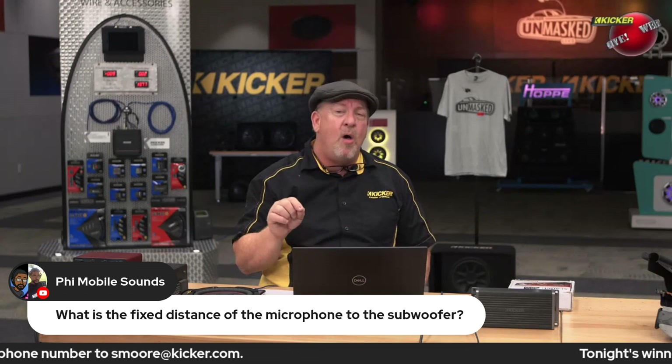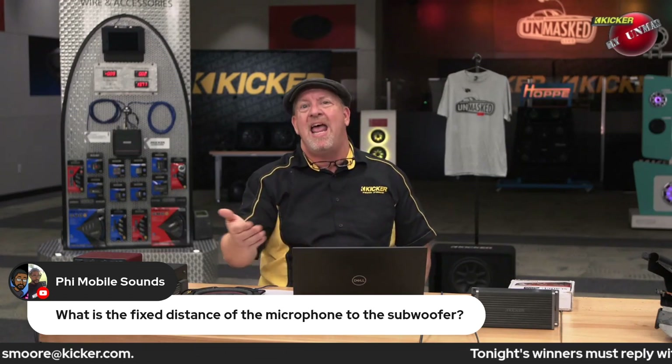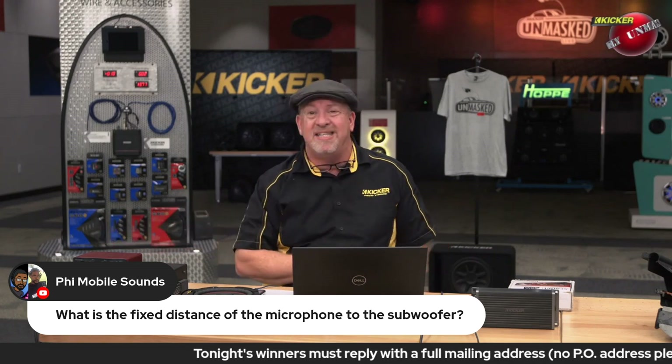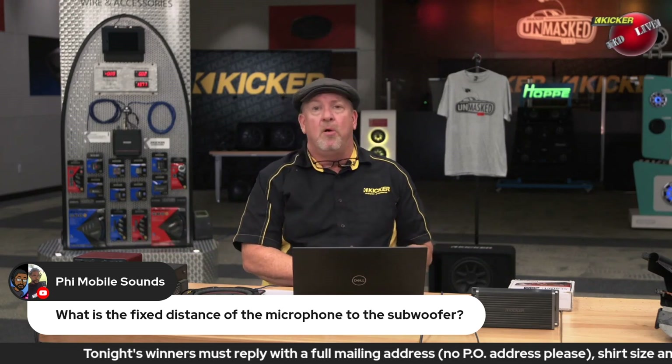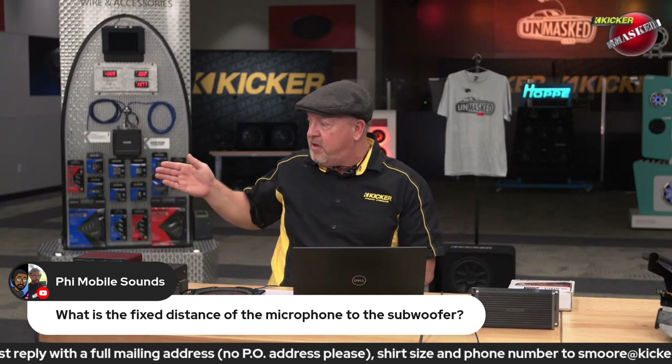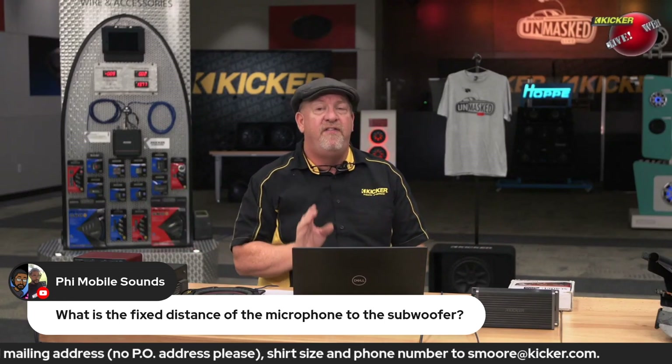Sensitivity is where they tell you how loud a speaker will be with one watt at one meter, which is a little bit over three feet. The reason I haven't set the microphone exactly three feet away is we don't care what the actual number is. All we're looking for is a fair comparison.